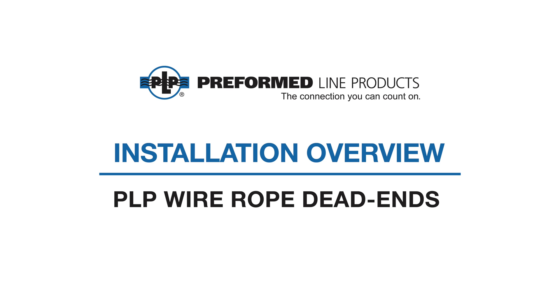Welcome to Preform Line Products. This video covers the installation of PLP wire rope dead ends for supporting agricultural pull applications.